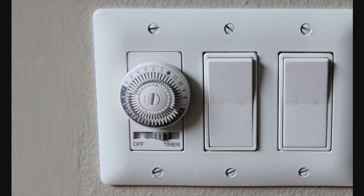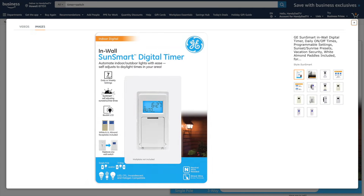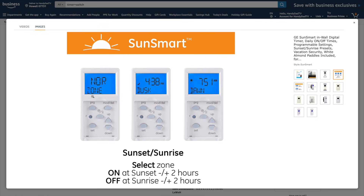A long time ago they invented mechanical timers you could replace your switches with, to set exactly what time of day you wanted them to go on and off. The problem is daylight changes every day, and you'd have to constantly adjust it. They got smarter and came up with digital smart timers like this one, where you set the exact time to the minute and can program multiple on/off times. This one also has a feature where if you set your zone, it knows your dusk and dawn times depending on where you live and the time of year — so it adjusts every day automatically.